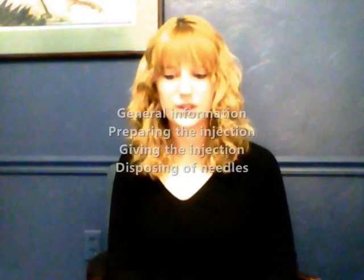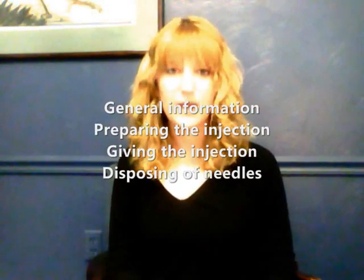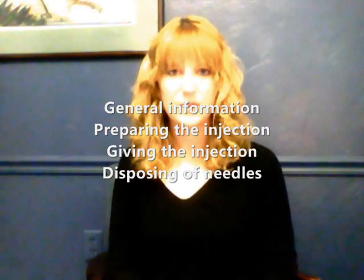Hi, I'm Marina from RC Compounding Services. Today I'm going to go over how to give yourself a hydroxyprogesterone injection. Some things we're going to cover today are general progesterone information, how to prepare an injection, how to give the injection, and how to dispose of the needles.